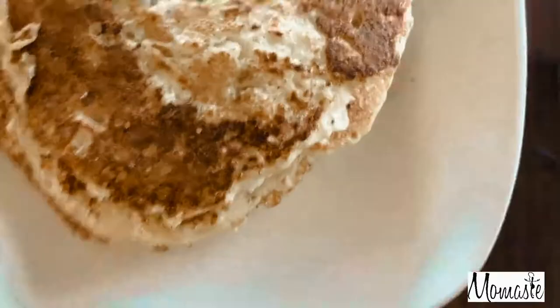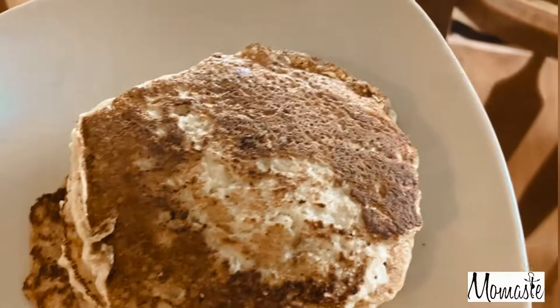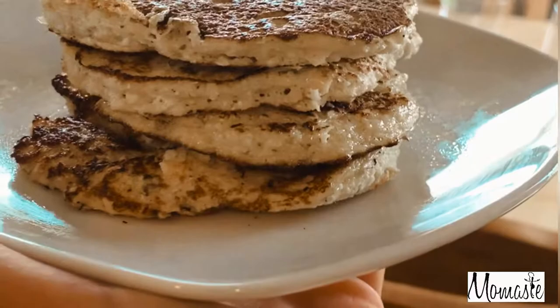Alright guys, this is it. Tell me those don't look like actual pancakes — you can still see the smoke come off of them. If you do find that the smaller ones don't hold their form well, you may just need to add an extra egg. That's really all it takes sometimes, but for both recipes, everything was perfect.